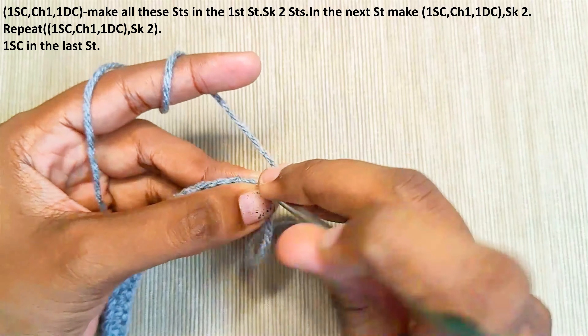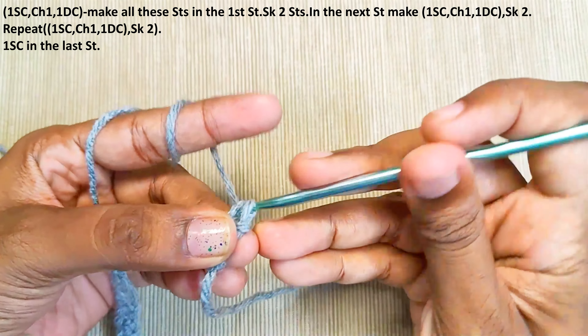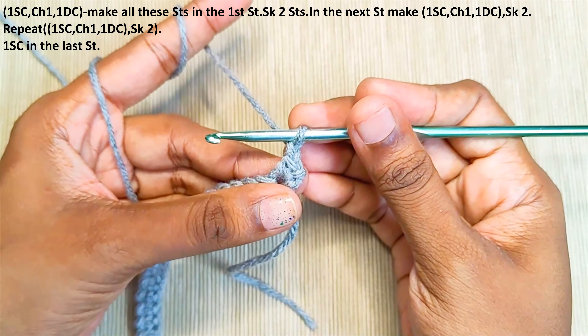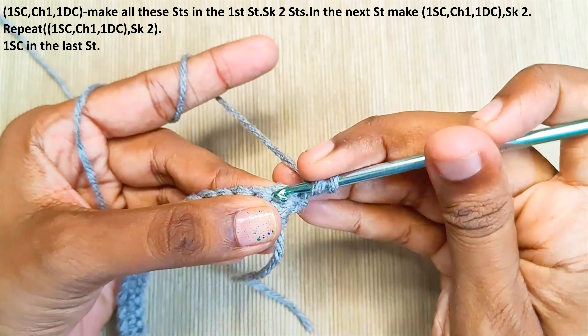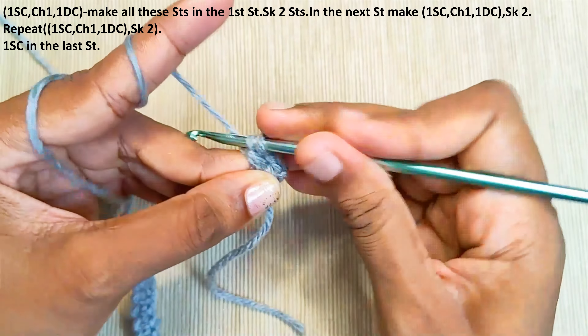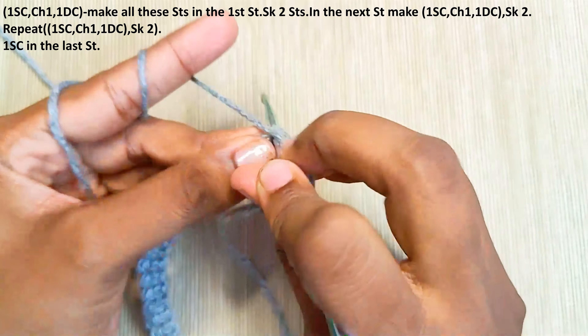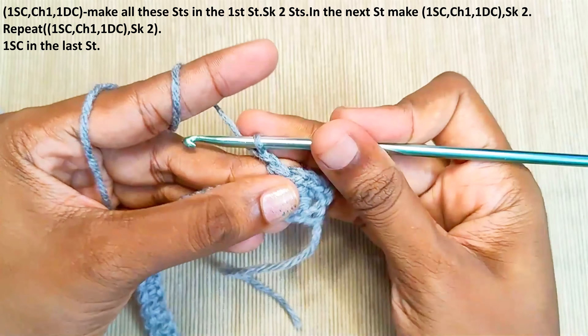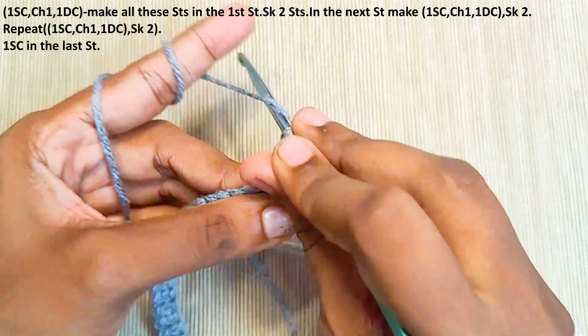Make 1 single crochet in the first stitch, chain 1, and 1 double crochet in the same stitch. Skip the next 2 stitches, and in the next stitch make 1 single crochet, chain 1, and a double crochet in the same stitch.